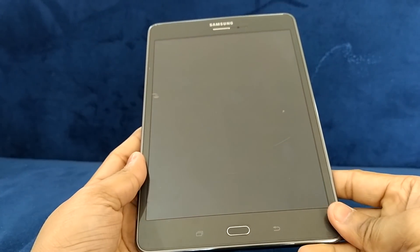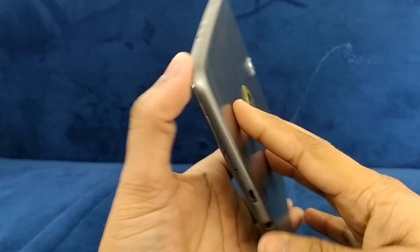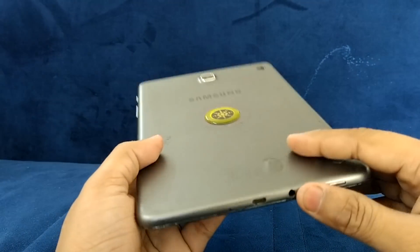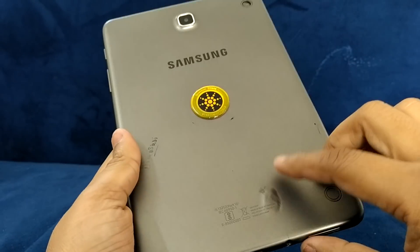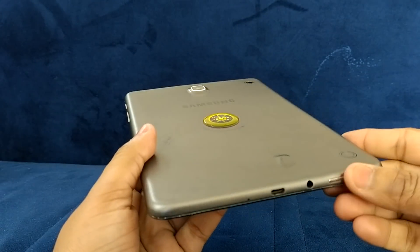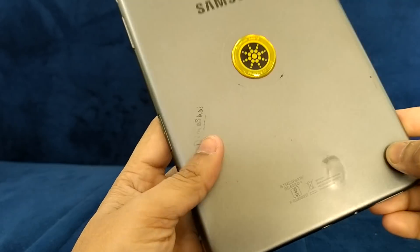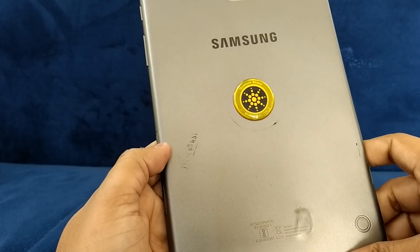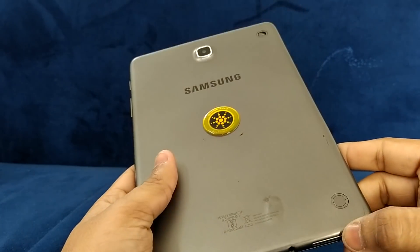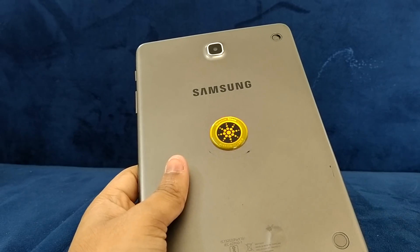Hello friends, welcome to my channel. Today we are going to change the main board of this tab. This tab is not operational because it got damaged due to water. Now we are going to open it and change the board.